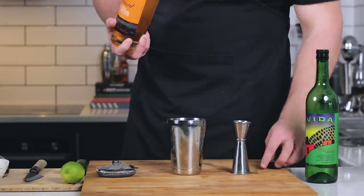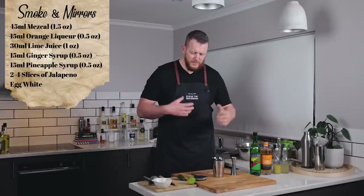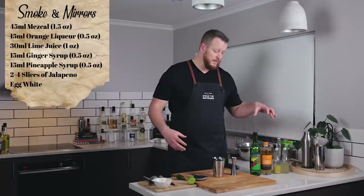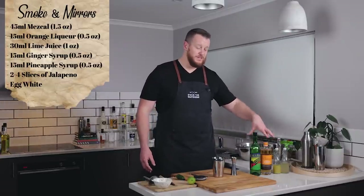It's delicious. 15 ml, half an ounce. So I figure, because we're already using some spice, you've got smoke from the mezcal, you've got some jalapeño in this one, some ginger — I feel like those particular flavors will go well with this orange liqueur and those spices that are featured in it.